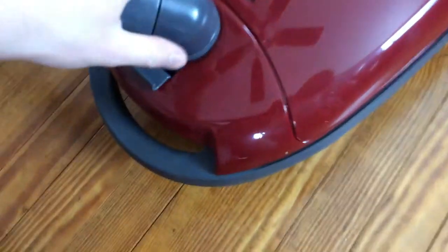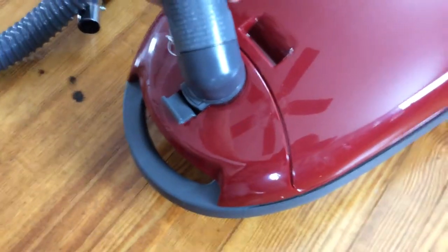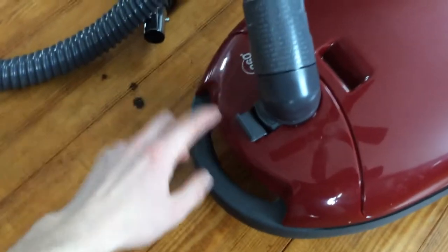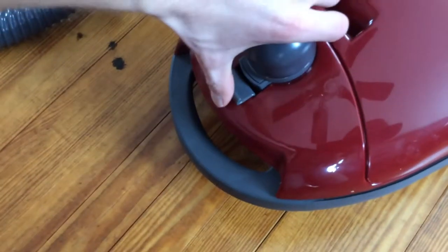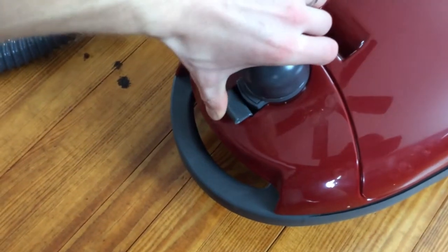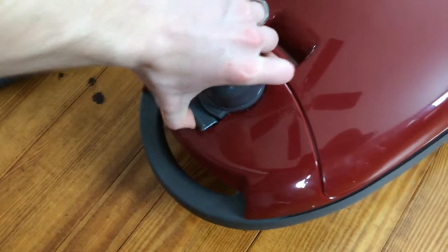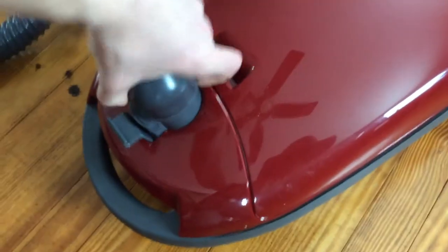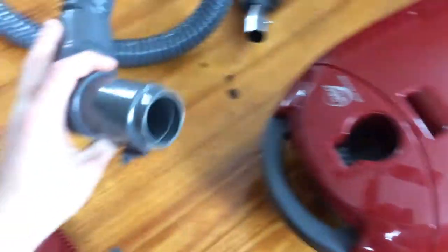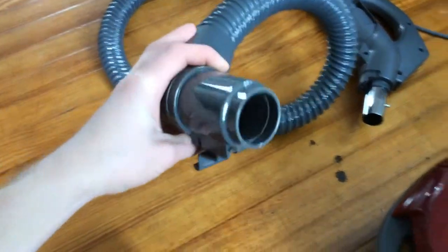If you swivel the elbow out of the way, you have this latch here and you push on it in towards the hose — you can see it, it's a little clip. You push it in, wiggle it, and it comes right out. It has three pins in there for your electrical connection.